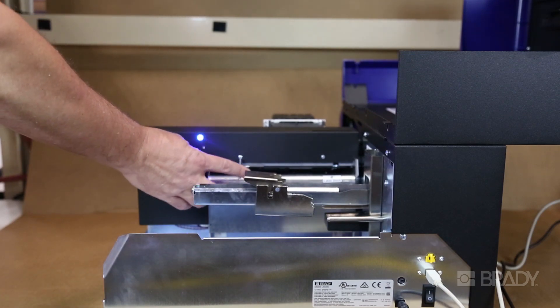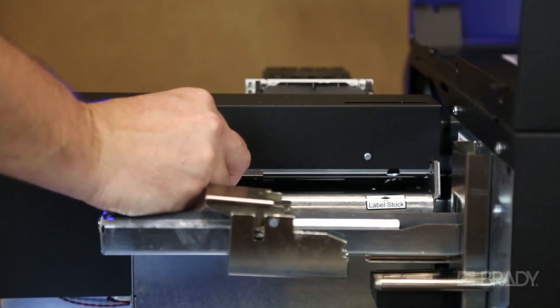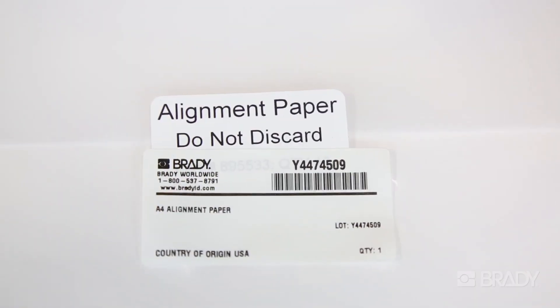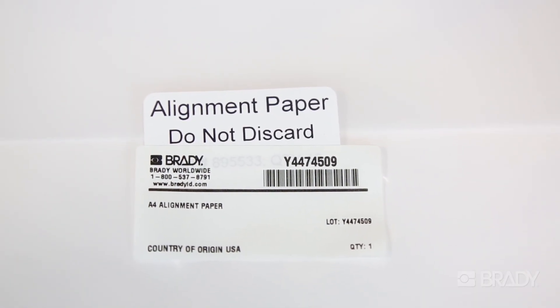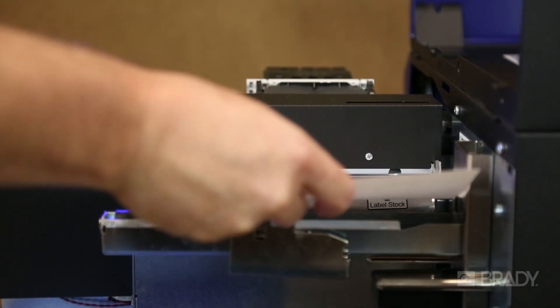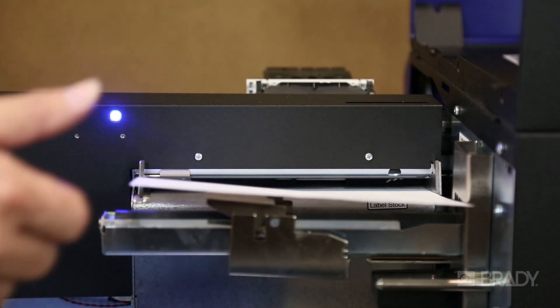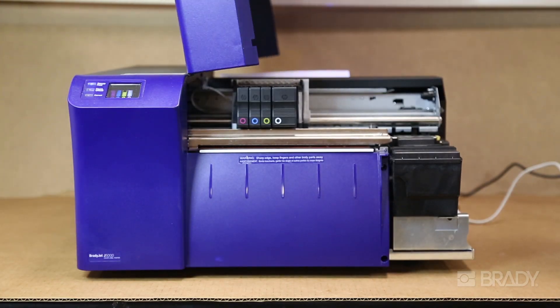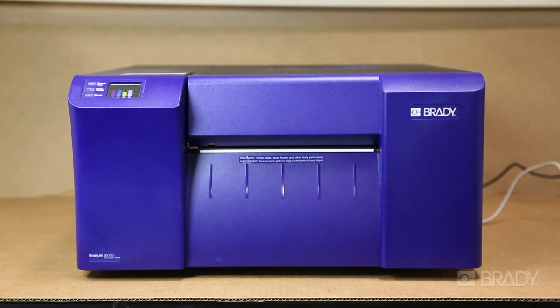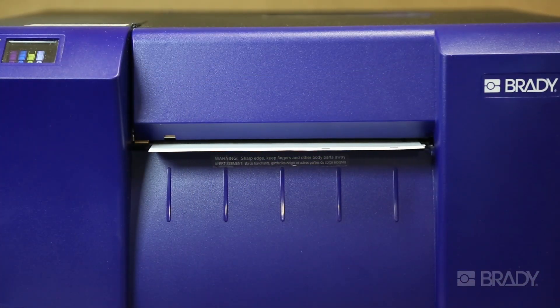During the alignment process, you will need to adjust the media guides to insert the alignment paper that was provided in the box with the new printer. This alignment paper is provided just for this process, and it's very important that you use it. You will feed the alignment paper through the rollers and close the cover. The printer should automatically feed the paper and begin printing — if this happens, then you know that you've loaded it correctly.